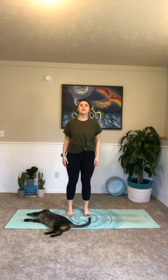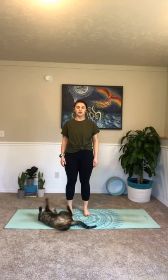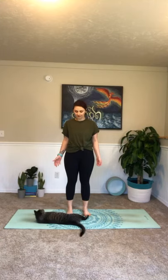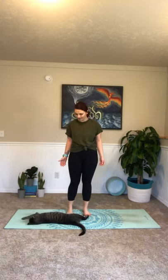Find your stillness, standing up nice and tall. Tailbone under, eyes closed. Pull that chin to the back wall, open your palms to the wall in front. Take a big inhale in and out. One more, just like that — inhaling in and out.